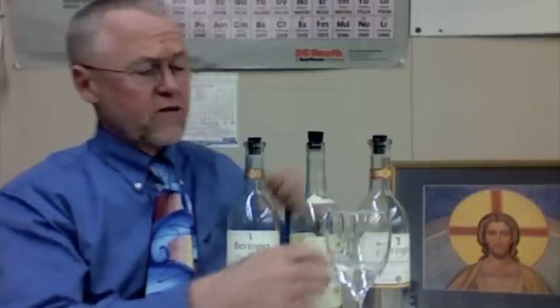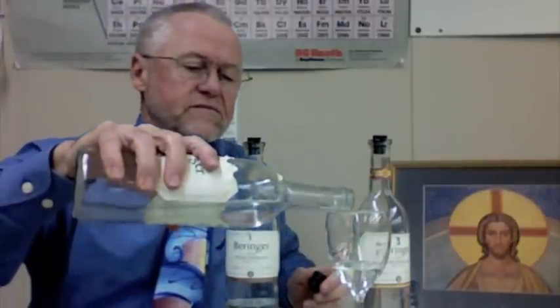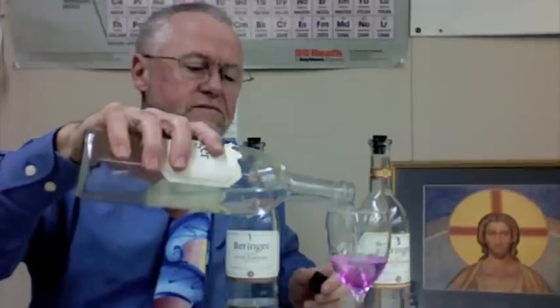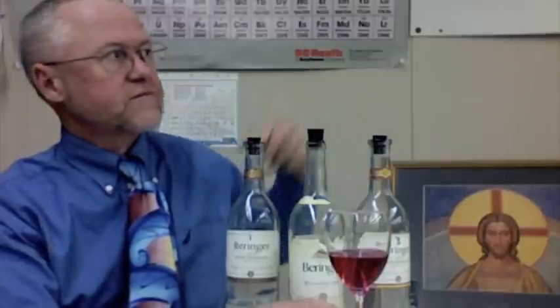It's back to water again. If I want the wine, I can make it go back to wine again. There it goes. There it goes. So, let's end it up with water again.